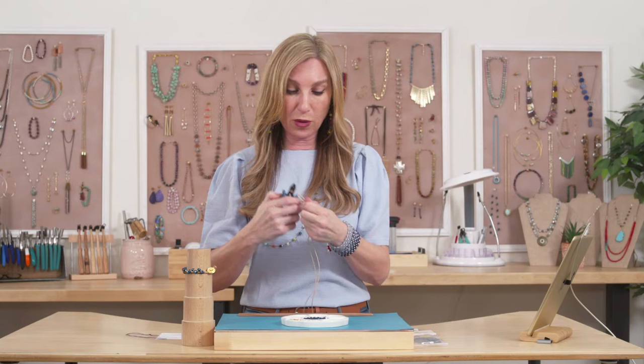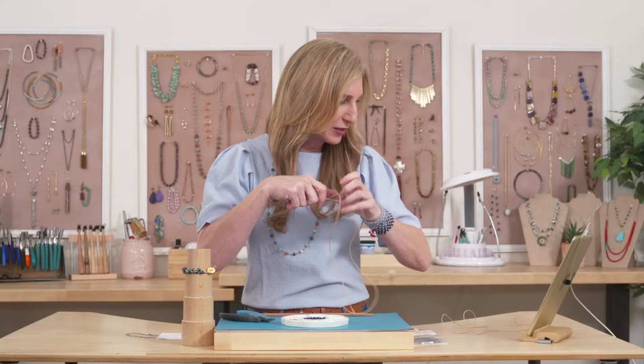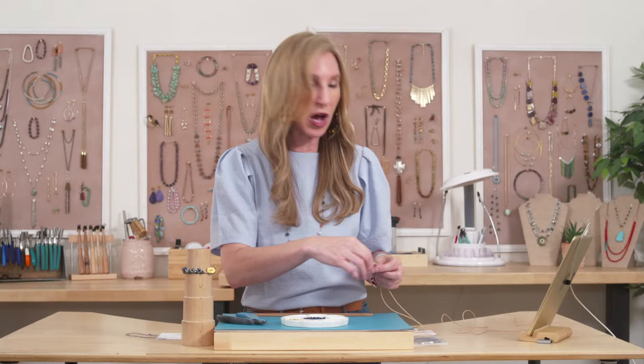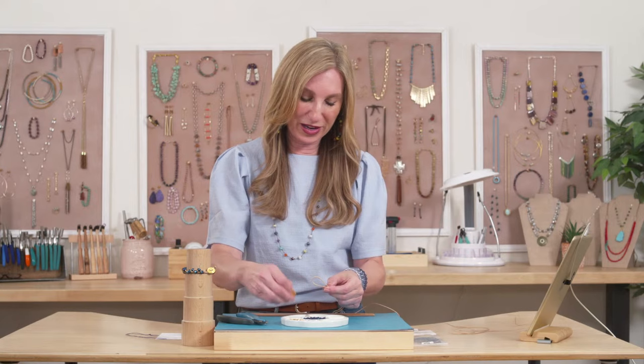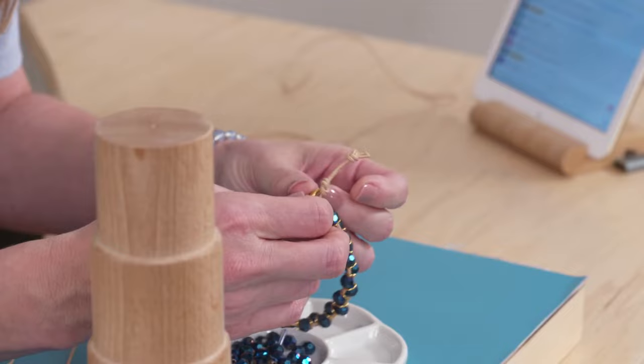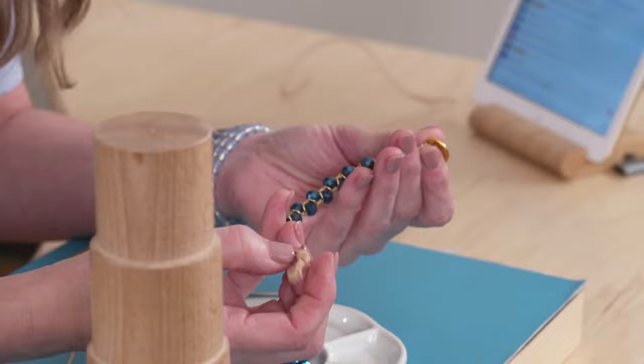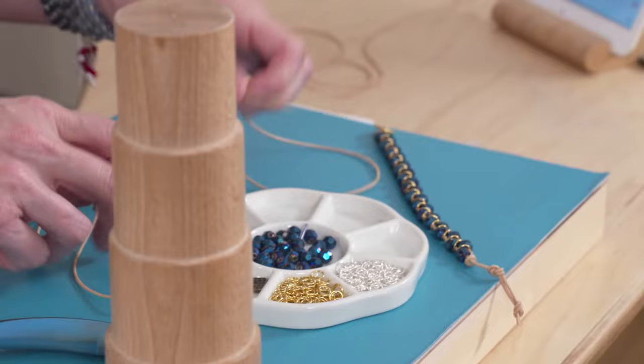I've got 2 meters of this leather, so I'm going to cut it in half. I probably don't need a full meter to make this bracelet, but I'll start with that and see how much I have left — definitely enough to make 2 bracelets. Interestingly, you actually start at the end to make this bracelet — you start with the button. A lot of times people start at the other end and have difficulty finishing, so we're going to start with that button and tie it onto our leather first.